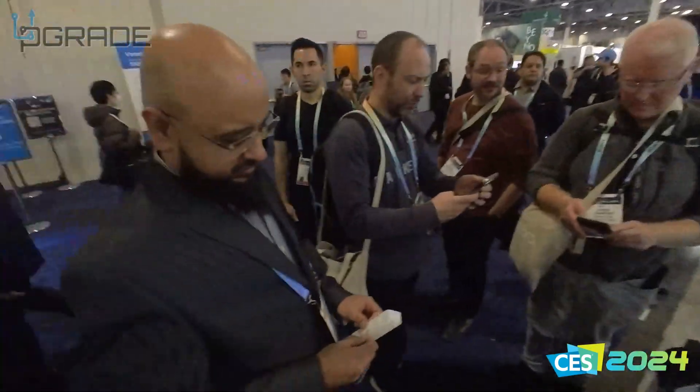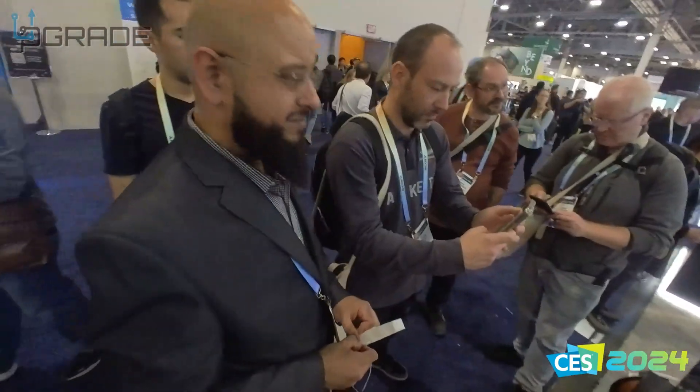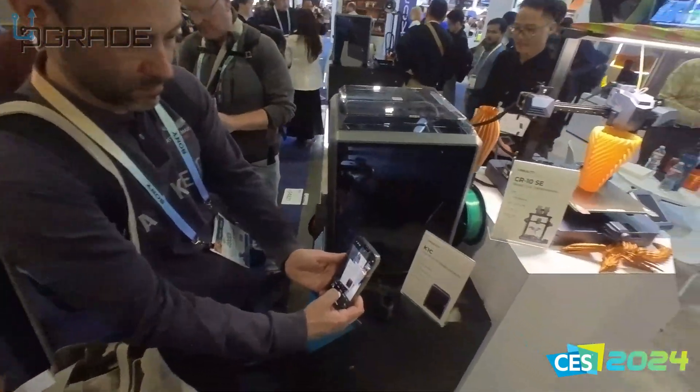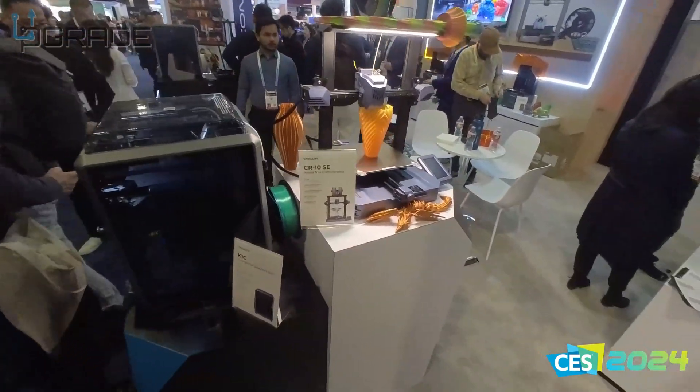A lot of people don't understand that Creality has more printers than this. My favorite printer that I still own and don't want to get rid of is the Ender 3.2 — that's everybody's go-to. And this is a new smaller version of it.